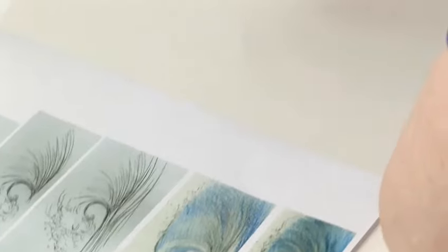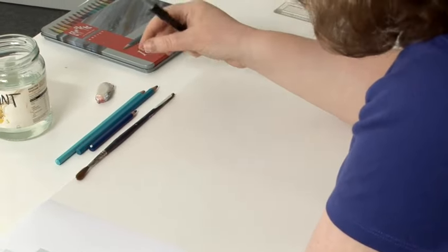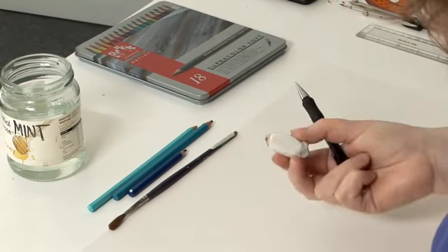First of all, we're going to work in pencil to start with. We are going to have some colouring pencils which are water-based colouring pencils, a brush, some water and a rubber.